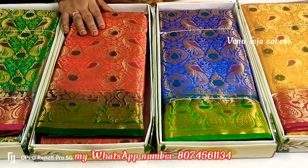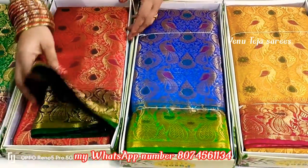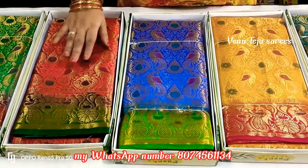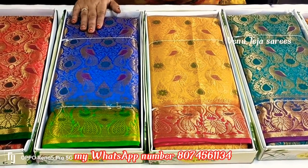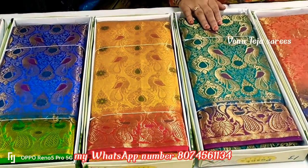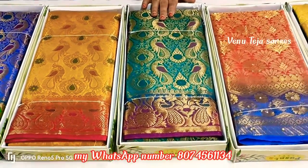It contains blue color. Anyone knows the color — it is green color. It contains blue color. This is a yellow color. It has a green color spectrum.